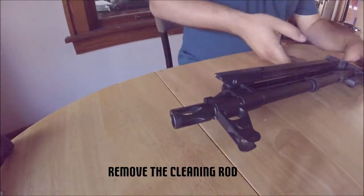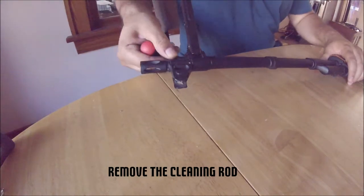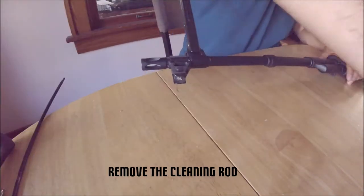Next, we remove the cleaning rod. This is press fit in between two nubs on the front sight block. I suggest using a flathead screwdriver.